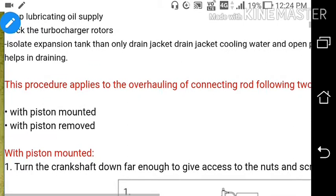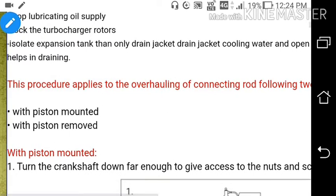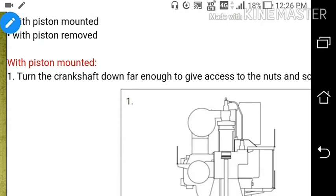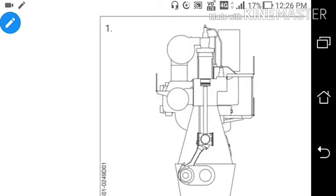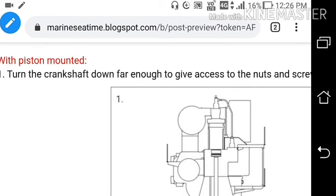So let's start. What is the procedure of overhauling a connecting rod from the main engine? The procedure applies for two cases: with piston mounted and with piston removed. So first we will discuss with piston mounted. Now suppose the piston is mounted in the engine — so how will we take out the connecting rod? Turn the crankshaft down far enough to give access to the nuts and screws on the piston rod.